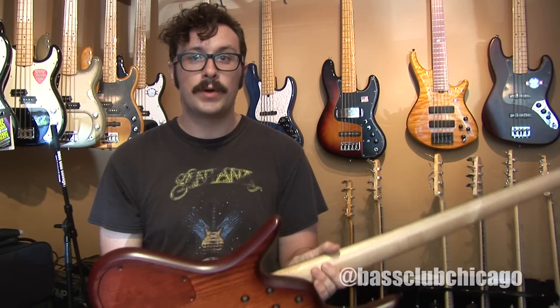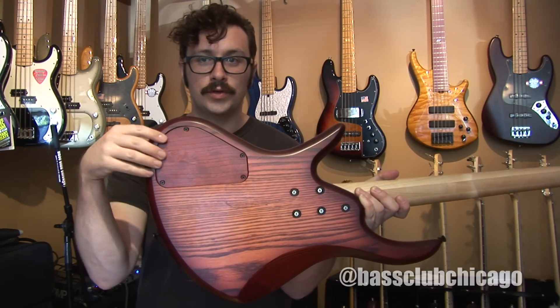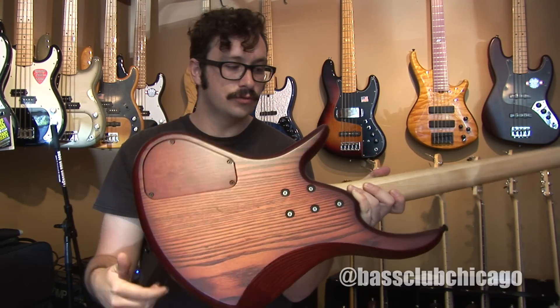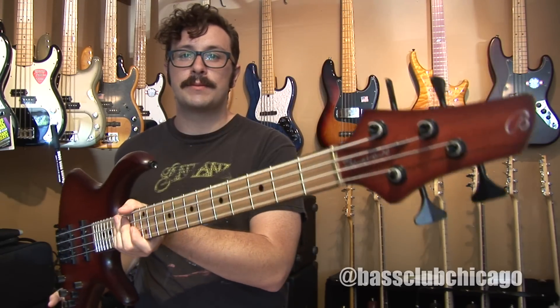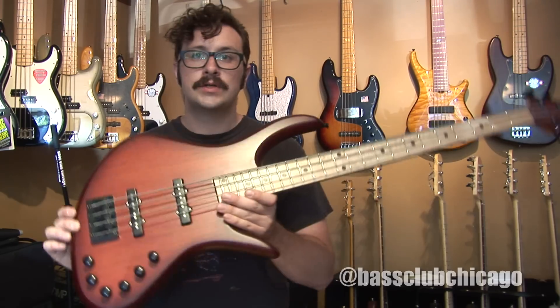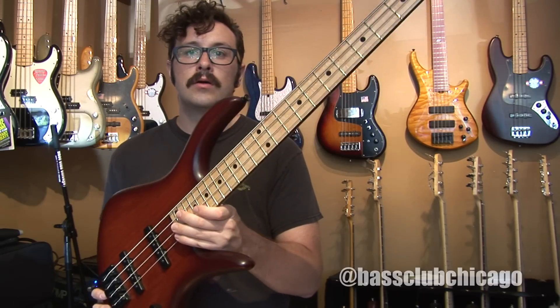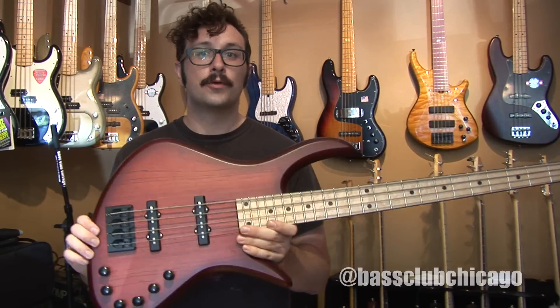The active preamp runs off of two 9-volt batteries, which are accessed by removing this wood cap from the back and removing these four screws. I should also mention that the DCD has a brass nut and 24 medium jumbo frets. This bass in this configuration, with the upgrades of the bird's-eye maple fretboard and the Nordstrand pickups, streets for $33.